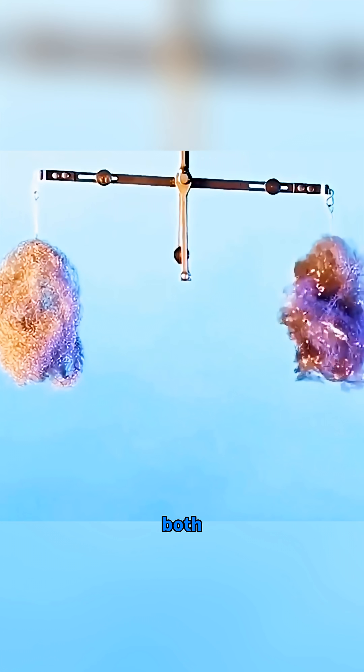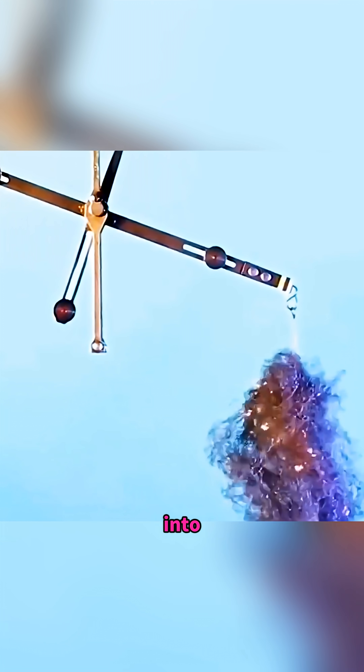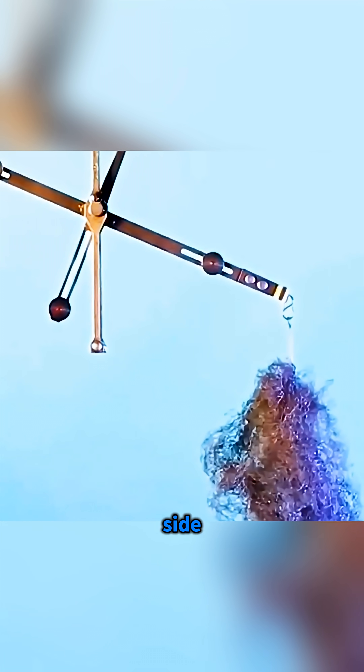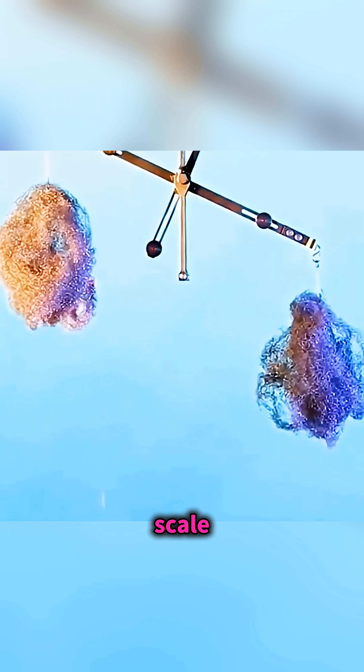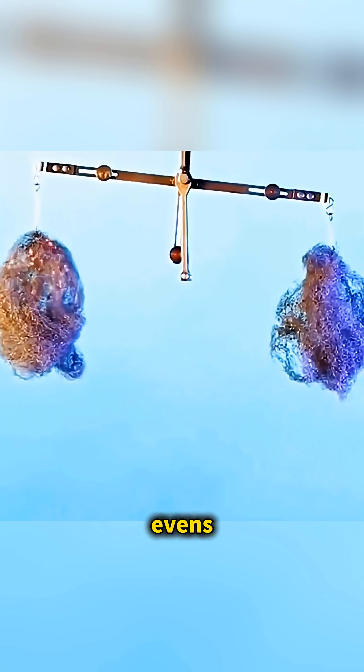Hang equal pieces of steel wool on both sides of a balance and light the one on the right. As it burns and turns into iron oxide, you'll see that that side slowly gets heavier and the scale tips down, and when you ignite the other side too, the balance suddenly evens out again.